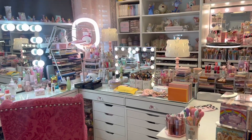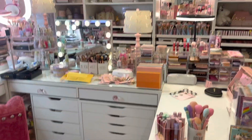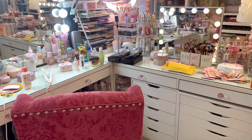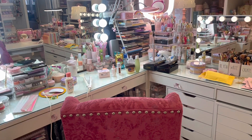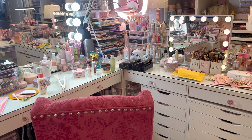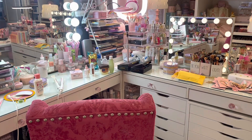Hey guys, welcome back to Gina's Beauty Room. Today I'm going to bring you along with me to clean up this mess on my vanity. There's a lot going on here. Every day I'm always getting new stuff out of my acrylic drawers and trying new things. My full-time job takes up a lot of my time every day, I commute and stuff, so things just kind of stay piled up until I get a chance to clean it up. I hope you enjoy this — let's get started.